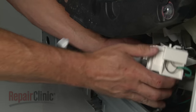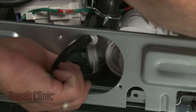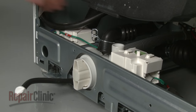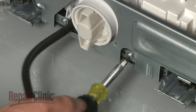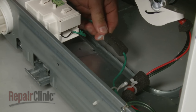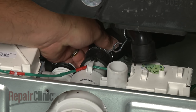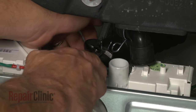Position the pump assembly in the cabinet by inserting the mounting tab into the slot in the base, then push forward. Replace the screws to secure the assembly to the mounting bracket. Snap the wire retainer into the base. Reattach all of the hoses to the appropriate ports on the assembly and position the retaining clamps to secure.